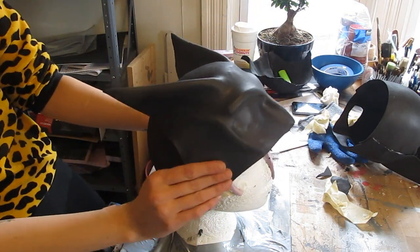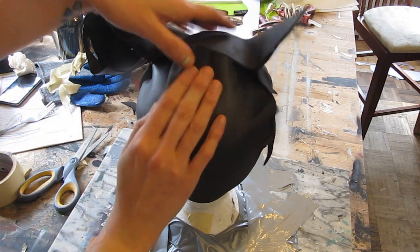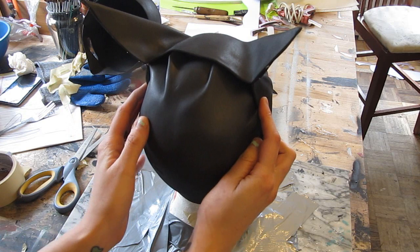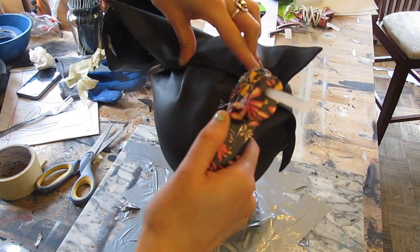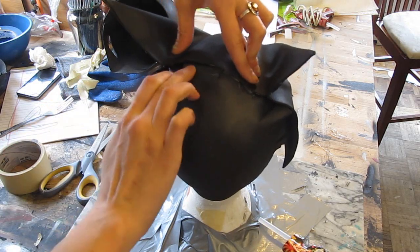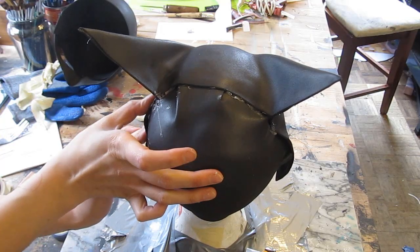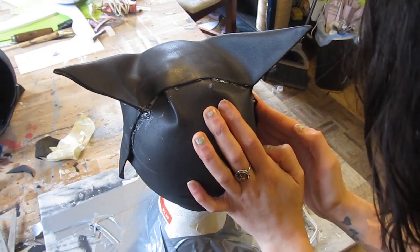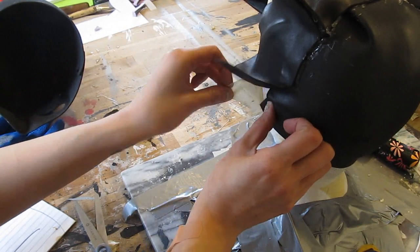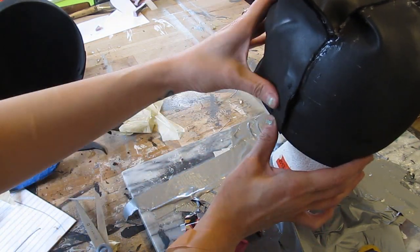Now we're going to match those halves together. Put the front of the mask on and make a few slits in the back piece if you need to, then tuck all that excess in. The important thing is to walk around the front and look at it to make sure it looks good. Tuck it and glue it slowly piece by piece, starting at the top. Flatten it out some and glue the two halves together. You can always hit it with the hair dryer a bit more here. Seal the whole thing up all the way from top to bottom, and don't forget to remove the masking tape you put on the bottom before finalizing the glue.